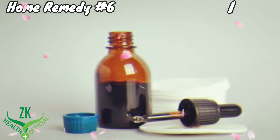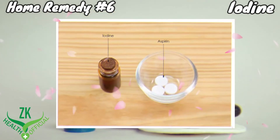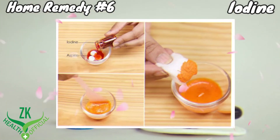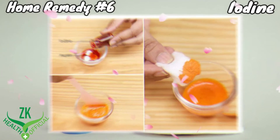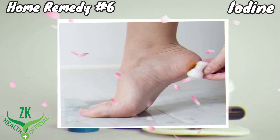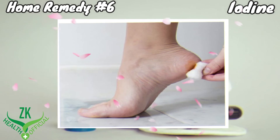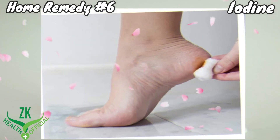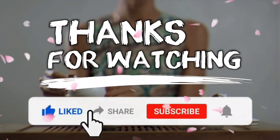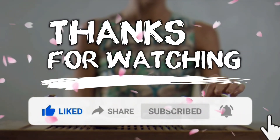Home Remedy No. 6: Iodine. Iodine is a popular folk remedy to get rid of plantar fasciitis. Add 3% iodine tincture to 3 aspirin tablets to form a thick paste. Apply the paste on the sore foot and cover it with a warm cloth. Leave it on for 3 to 4 hours, then wipe the area clean. Repeat 3 times a week to get rid of plantar fasciitis. Thanks for watching this video — please like, share, and subscribe to our channel for more interesting videos.